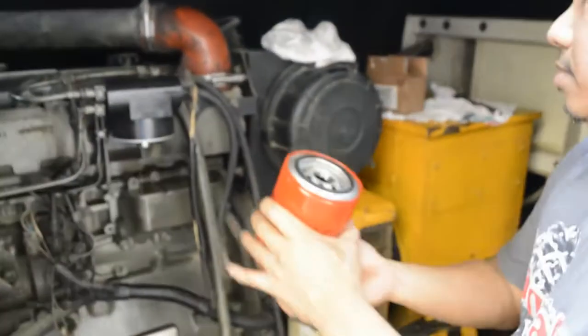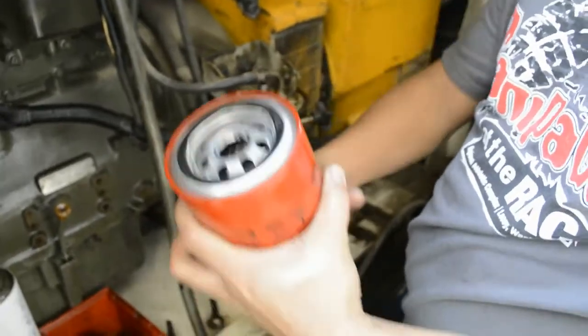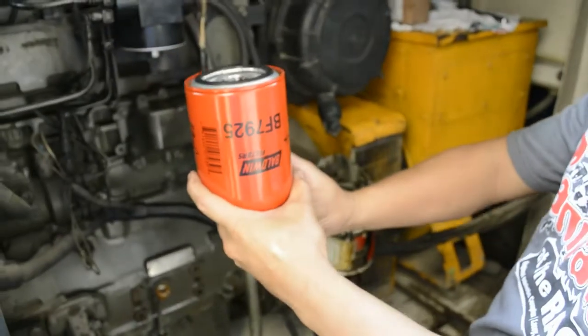When fixing the Baldwin spin-on fuel filter, just apply a small amount of grease so the filter turns smoothly.